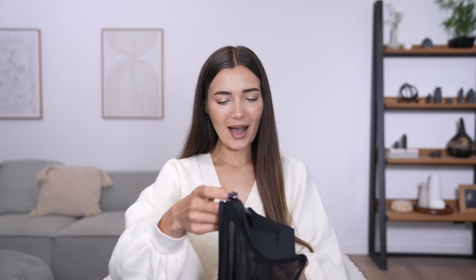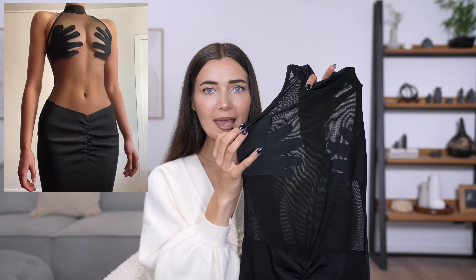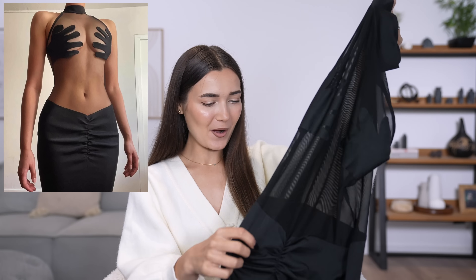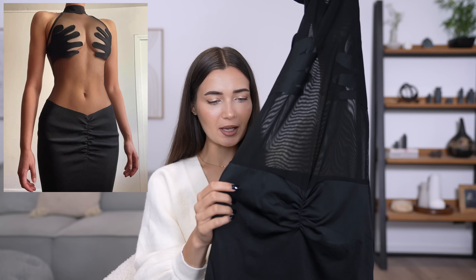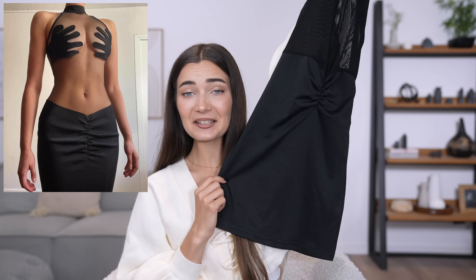Moving on to the next dress — an all black dress! We love a little black dress moment, but this one is a bit strange. It is a sheer black dress with little hands cupping the bust area — this is crazy! It kind of gives me creepy Halloween vibes. It's got a high neckline, see-through fabric, and a slightly more opaque bottom with ruching. It was around six pounds, super affordable. Let's try it on.